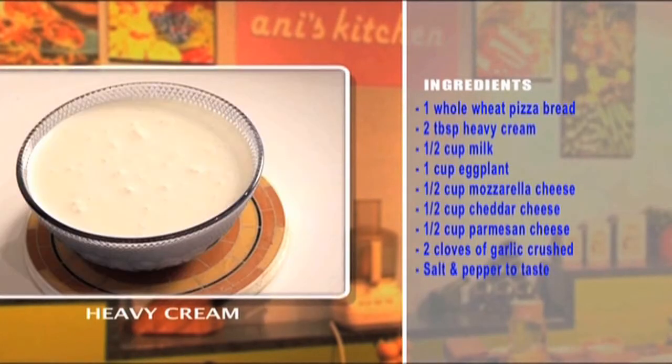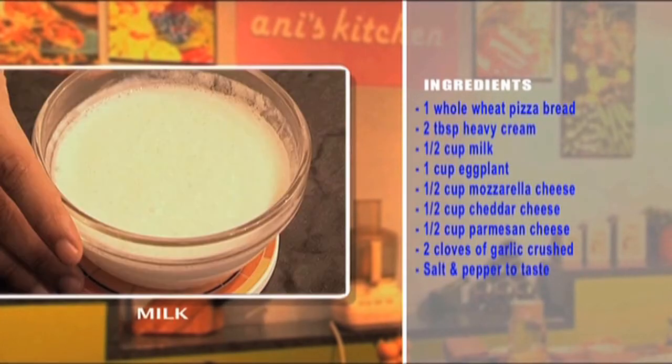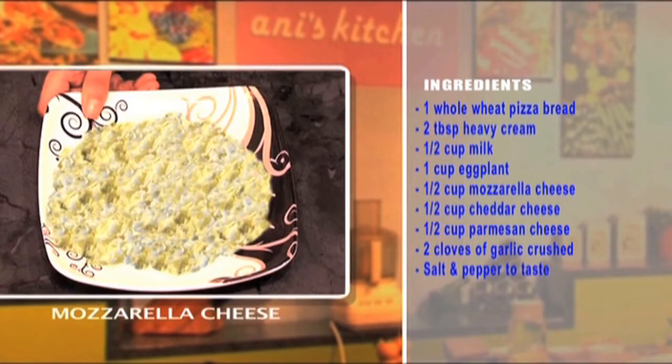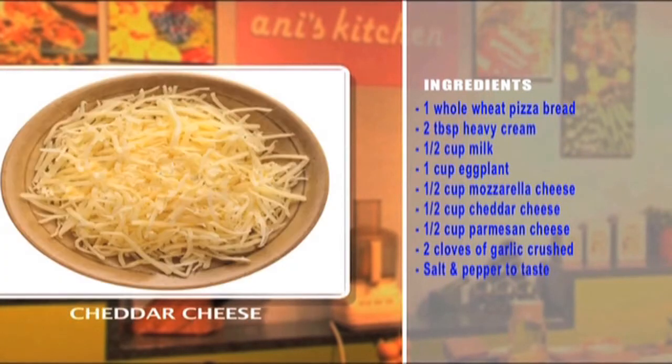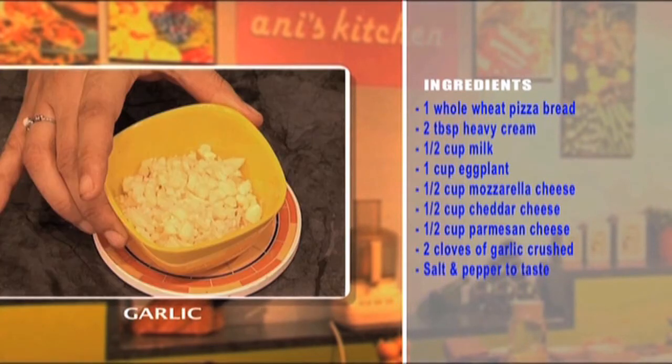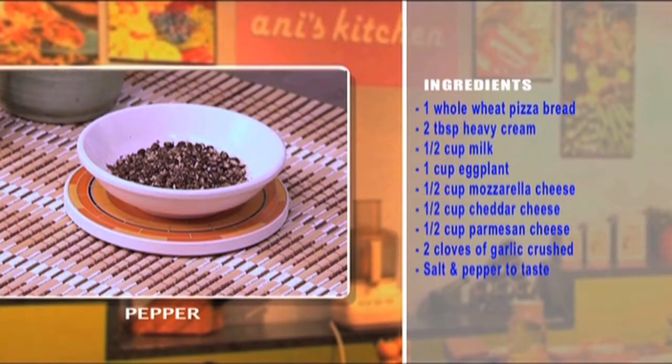Let's have a look at the really simple ingredients: one pizza bread, two spoons of heavy cream, half a cup of milk, a cup of sautéed eggplant, half a cup of mozzarella cheese, half a cup of cheddar cheese, half a cup of parmesan cheese, two cloves of crushed garlic, and some salt and pepper to taste.